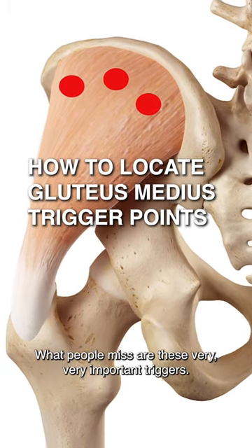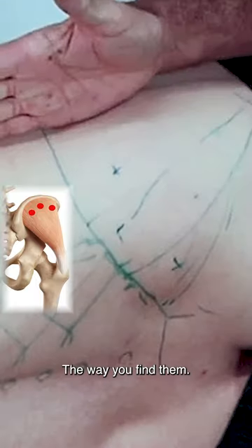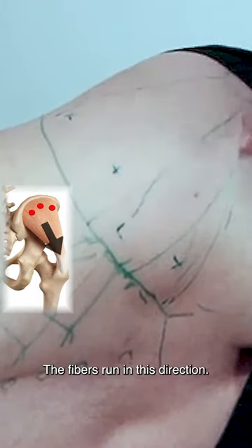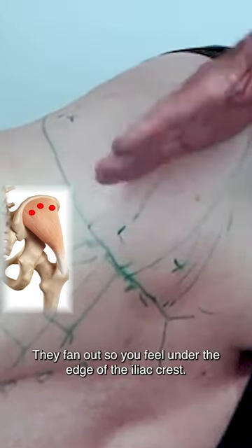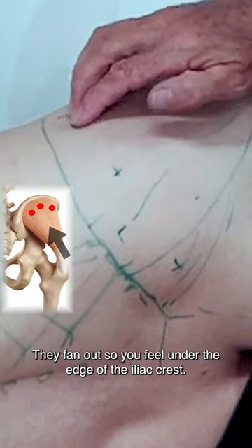What people miss are these very important triggers. The way you find them: the fibres run in this direction — they fan out — so you feel under the edge of the iliac crest.